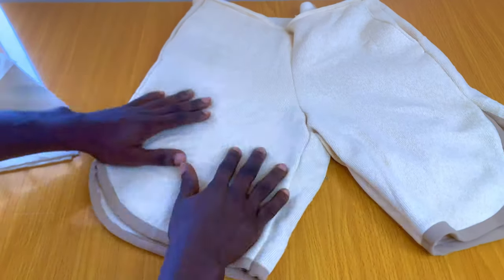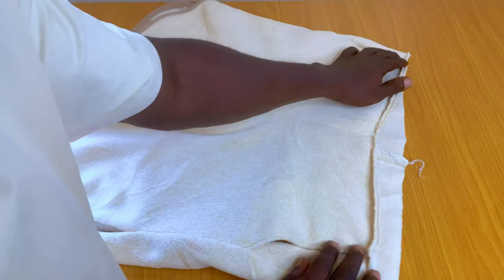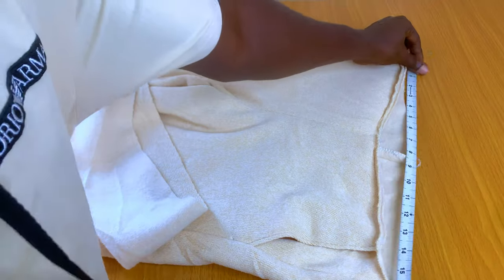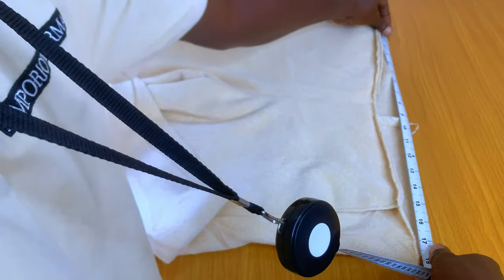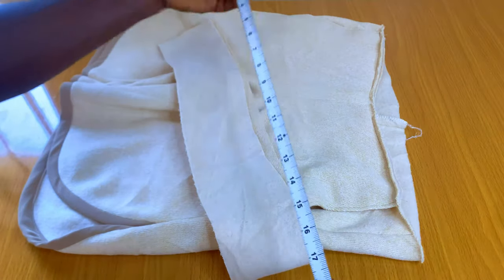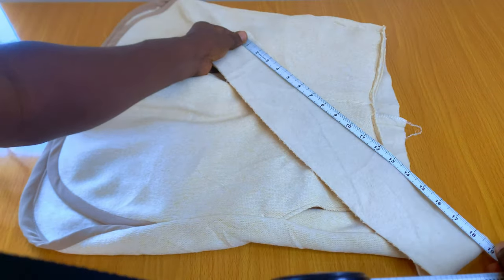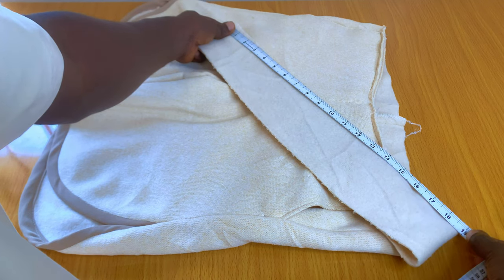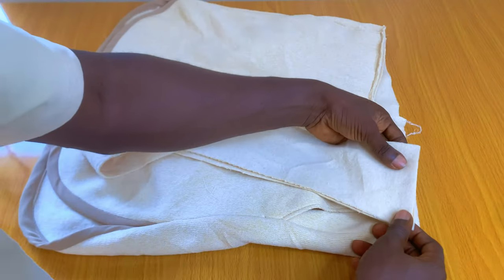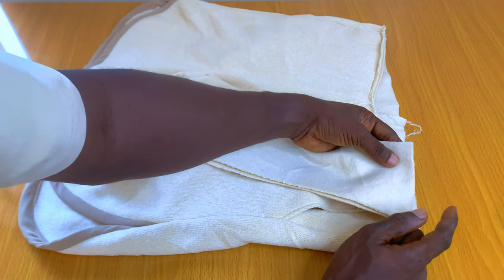After we are done with that, the next thing is to go to the waist. All you're going to need is your elastic and your waistband. Measure the wideness of your waist — here I have a total of 18 inches. 18 plus 18 is 36, so I'm going to cut this a little bit longer than 36 — a little bit more than 36. I have a total of 19 here, so that 19 plus the joining allowance.